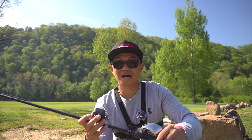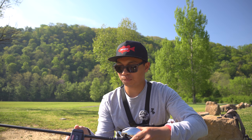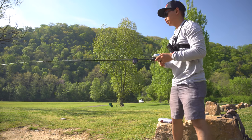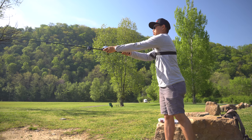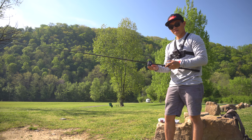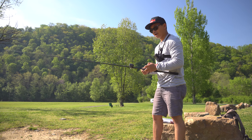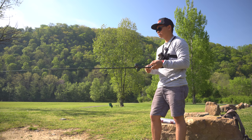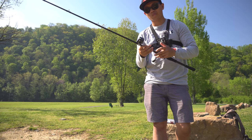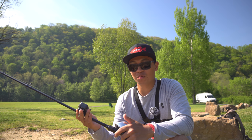That is about 35 more feet than the previous video with the quarter ounce weight. We'll give it one more cast — same settings, 10 pound line. Get it zeroed out again. That time we got 154 feet. Pretty good — now we'll switch to the DC.